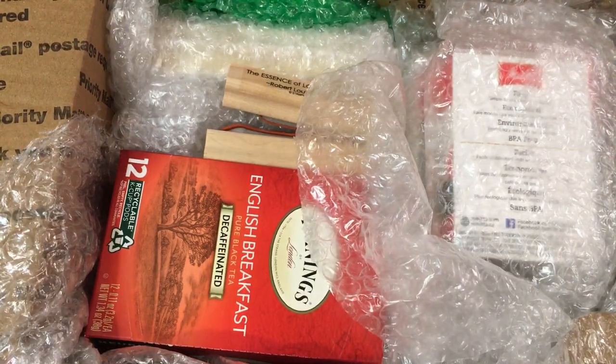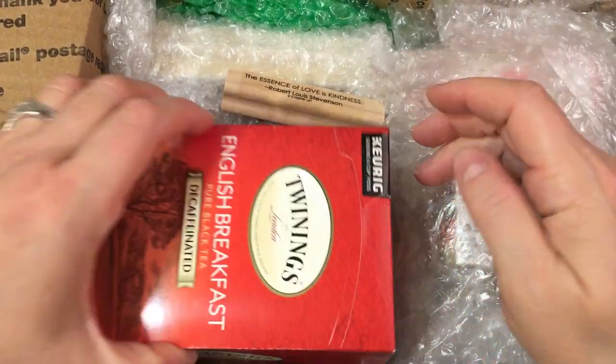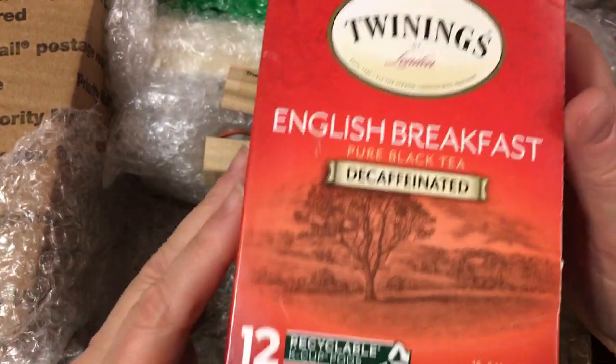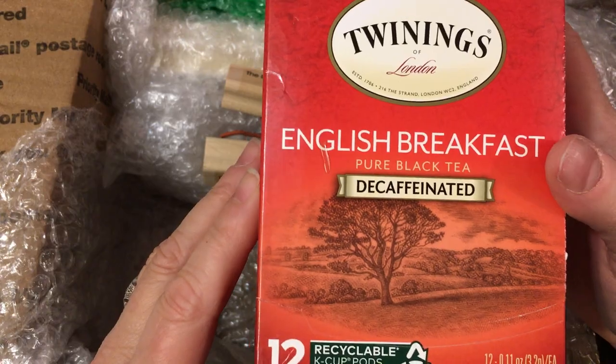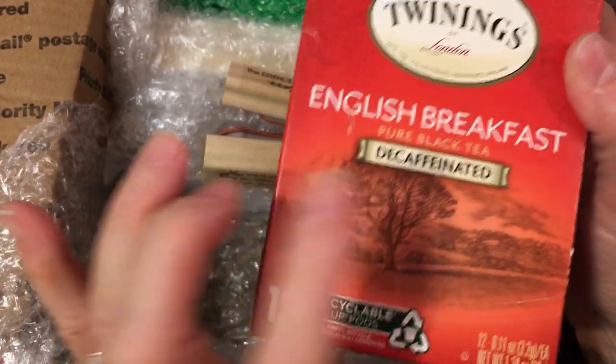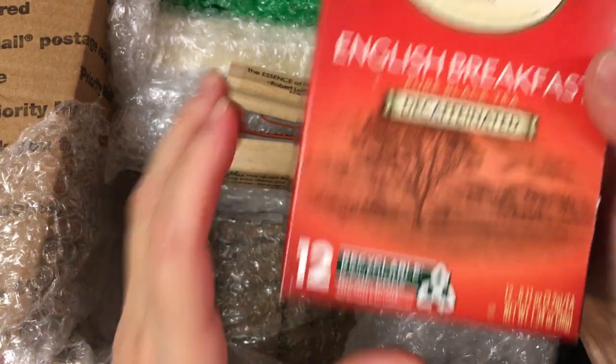You guys, I am so overwhelmed at how many things people are sending me — I have no words. Tina told me she was going to send these. Oh, Tina, this is an English breakfast tea decaffeinated, which I can use. And these are recyclable K-cup pods.